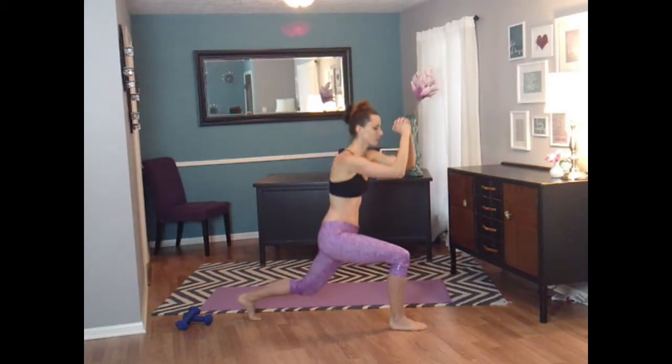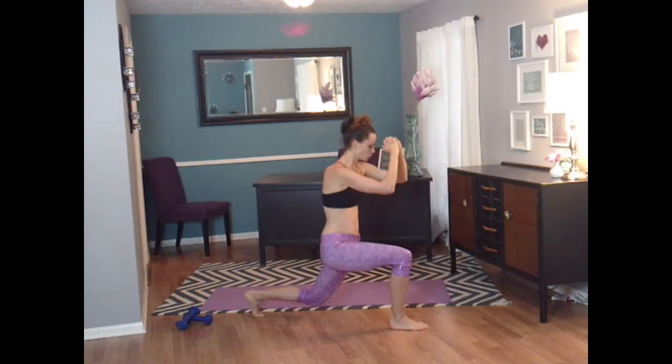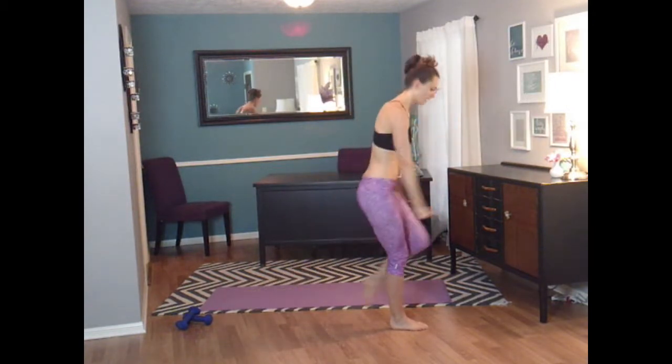Bring it back. Three, two, one. Bring it up. Three, two, one, and up. Three, two, one, and up. Very good.